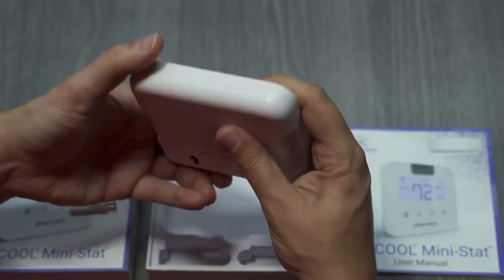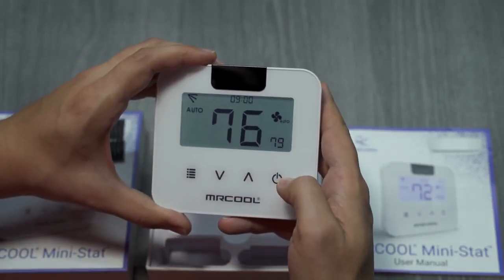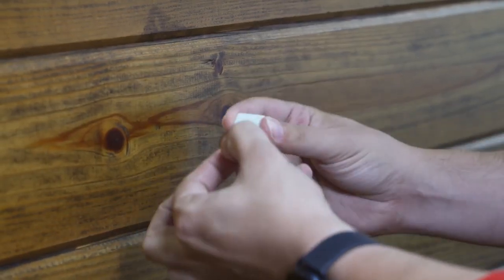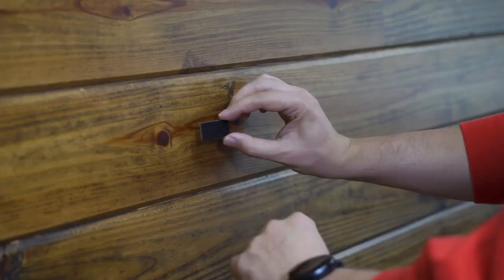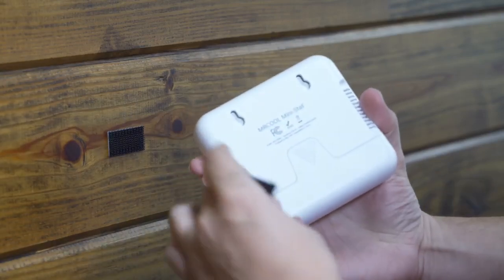You can choose between mounting the Mini-Stat with the included mounting screws or the adhesive Velcro strips. The easiest option is using the adhesive Velcro strips. First, remove the liner from the strip and apply it to the wall. Next, apply the other strip to the back of the Mini-Stat.